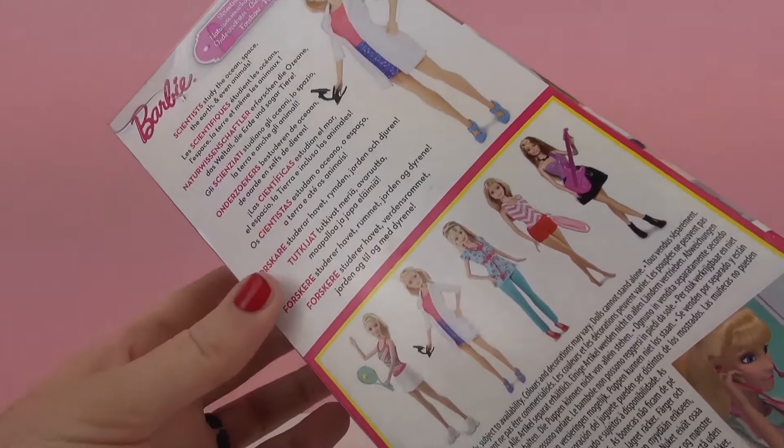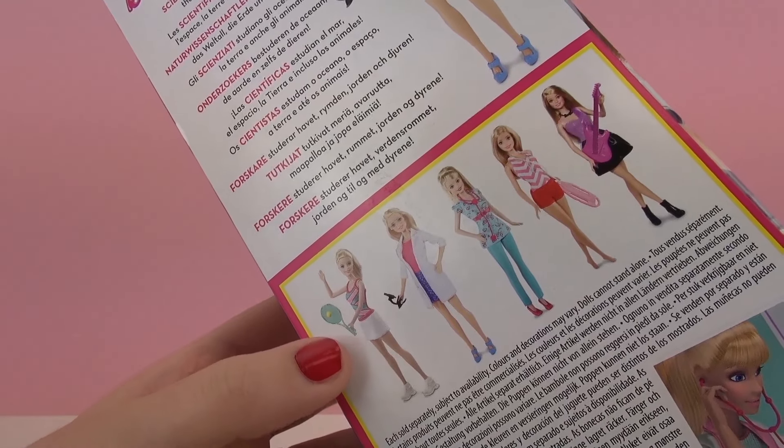So this will be a really fun Barbie to play with. But you can also turn your other Barbies into scientists as well — they don't need fancy clothing or anything.